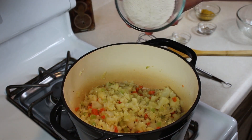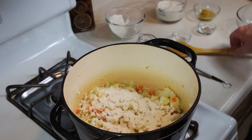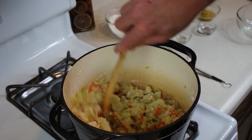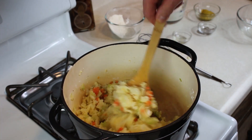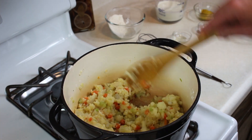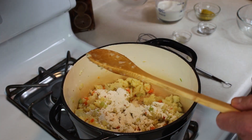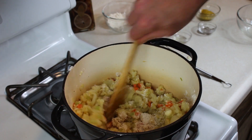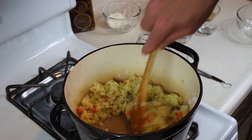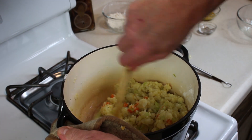Now we're just going to add our flour. We're creating the roux in the pot. Instead of adding roux to the pot, we're making it in the pot with the butter. This is the singer method. We just want to let this cook a little bit.